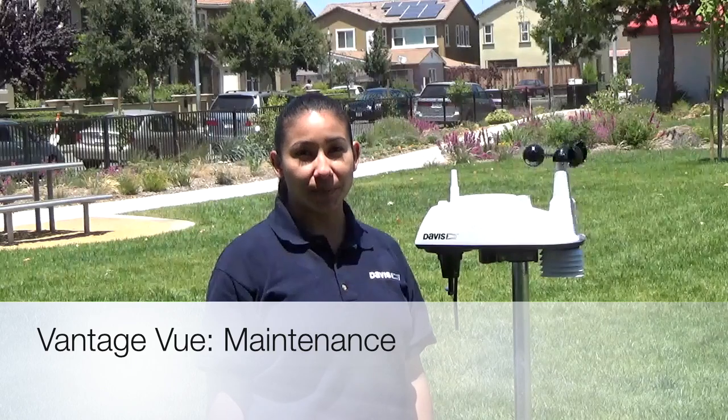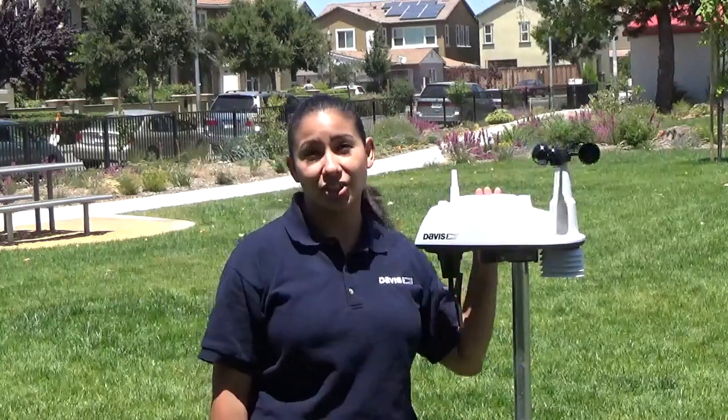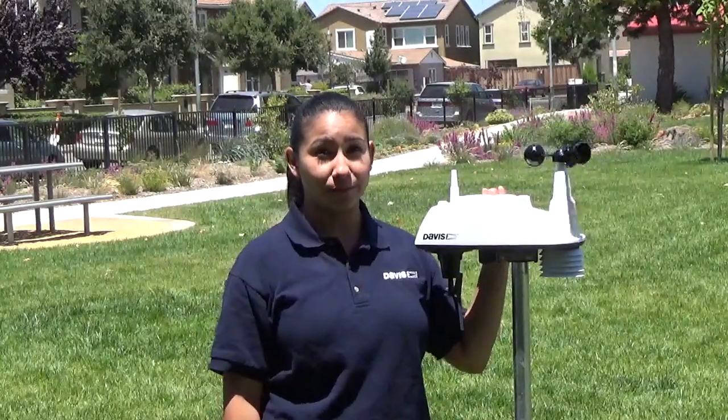Hi, I'm Leticia with Davis Instruments and today we're going to go over the maintenance of your Vantage View ISS. What's great about this station is it's super simple to take care of. Let's get started.